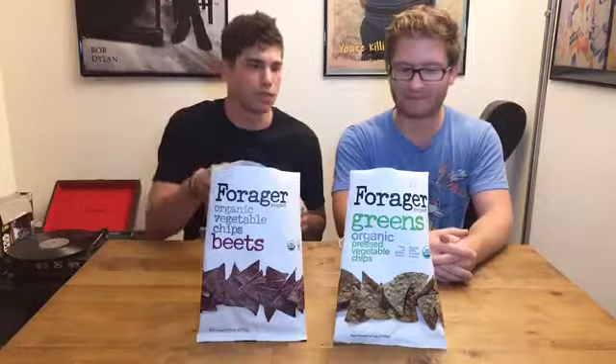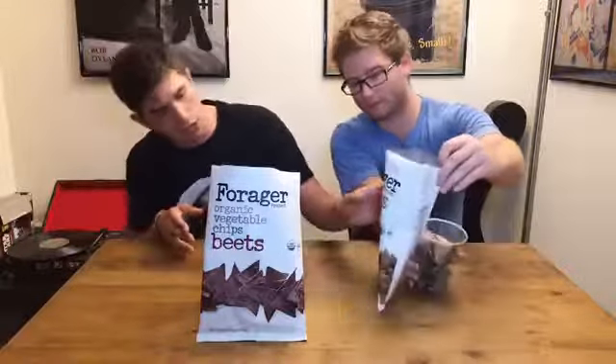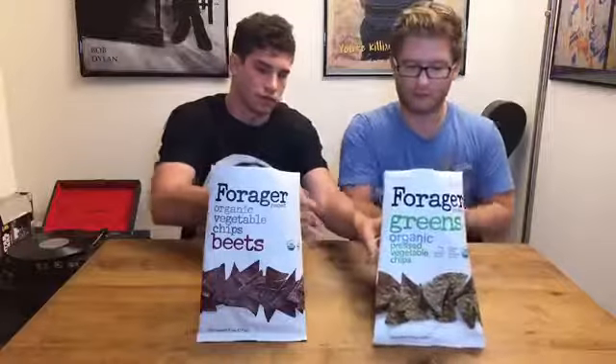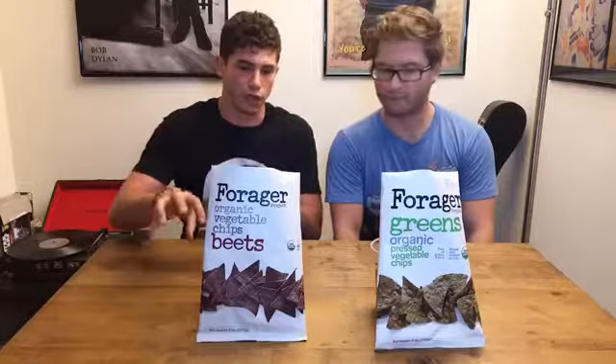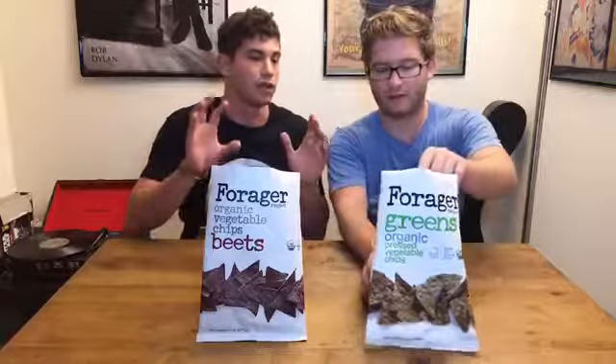Here we have two of their new flavors. We have beet and we have greens — it's just a mix of greens. What's great about these is they're using the whole vegetable: the part they use while juicing, and now using the rest of the vegetable in chips.